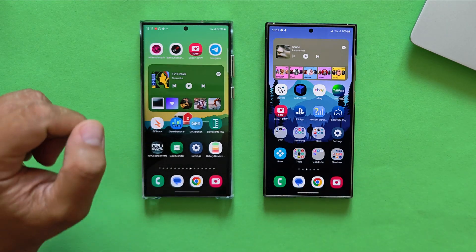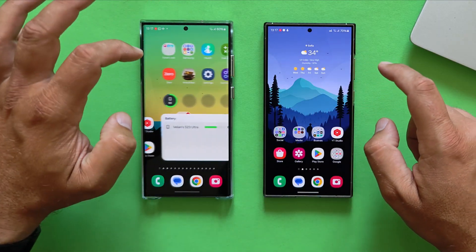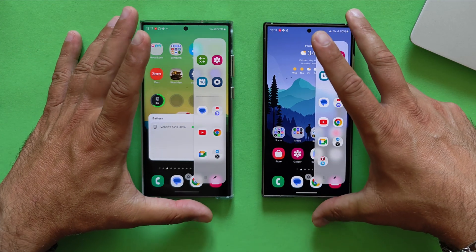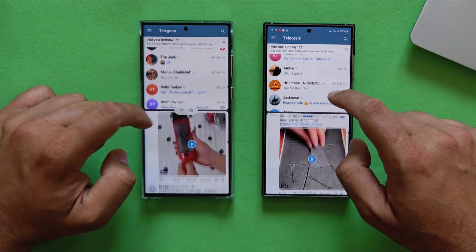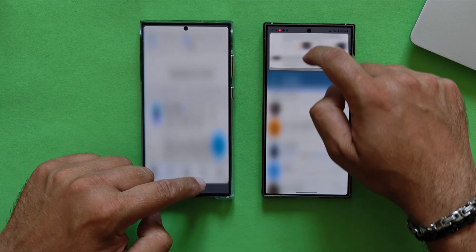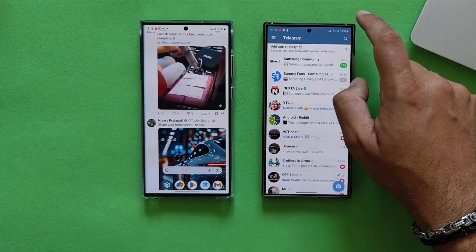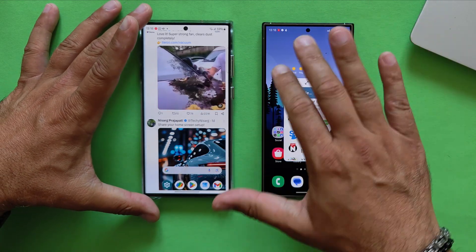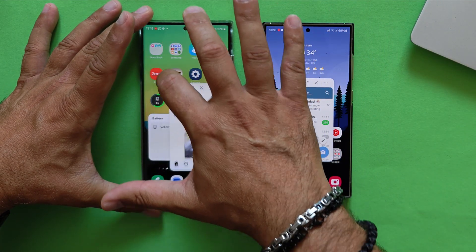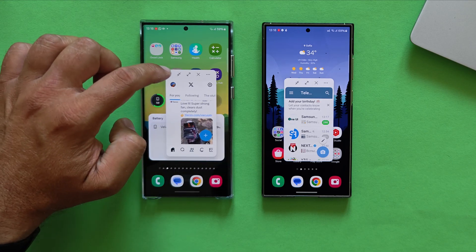Closing everything, then showing the edge panel. Edge panels on the S23 and the S24 — even this animation used to stutter, but not anymore. I'll choose this combination to open a split window with Telegram and X. You can swipe them around or minimize/maximize one or the other. Taking an application and putting it into a pop-up window works quite nicely on the S24 Ultra — just because the edges are almost non-existent. On the S23 Ultra with its curvy edges and pronounced screen protector, it's harder to do. Overall, works flawlessly on both phones.